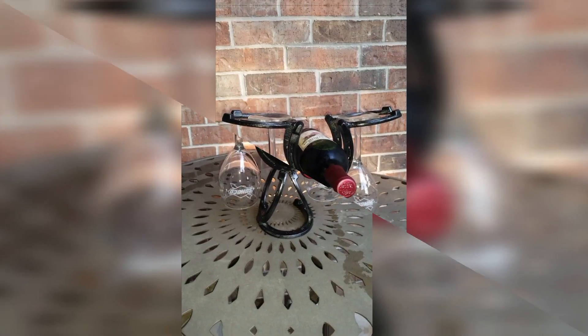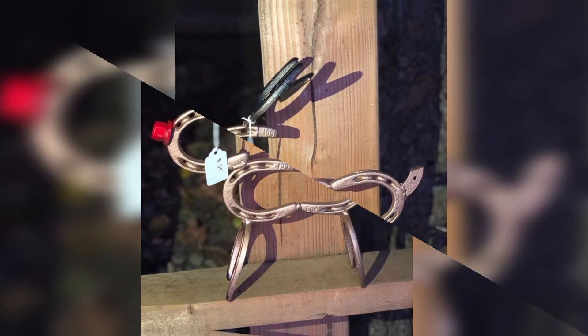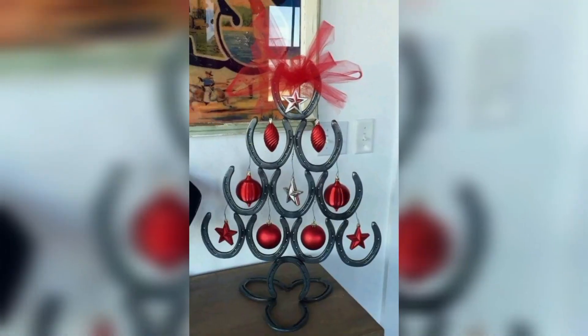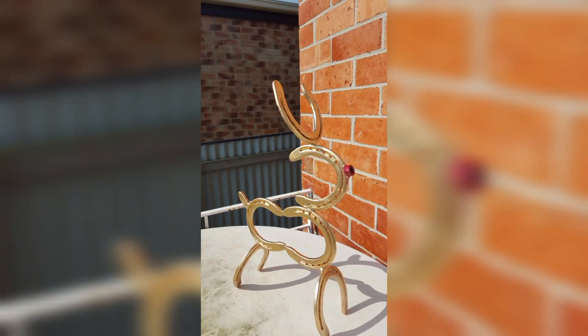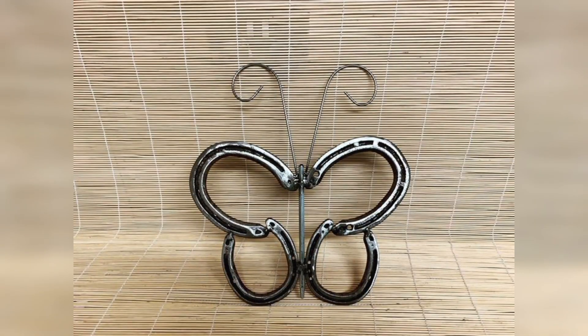Add a touch of rustic charm to your outdoor space by using metal horseshoes as part of garden sculptures or outdoor art installations. Arrange them in a pattern or shape that appeals to you and enjoy the unique look they bring to your outdoor spaces.